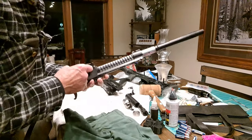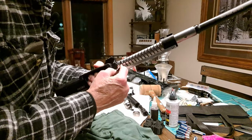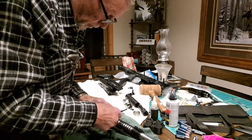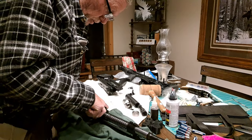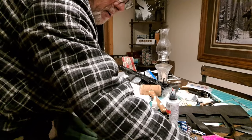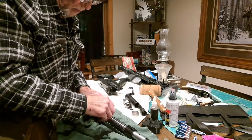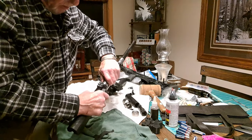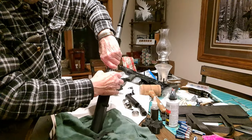The next part to remove is the barrel retaining nut. You'll need your wrench to remove that — fit it into the groove and loosen it up. It's going to be a little easier to remove if you take some of the spring tension off of the nut so you can turn it easily.